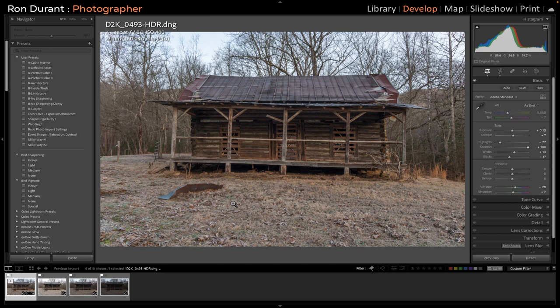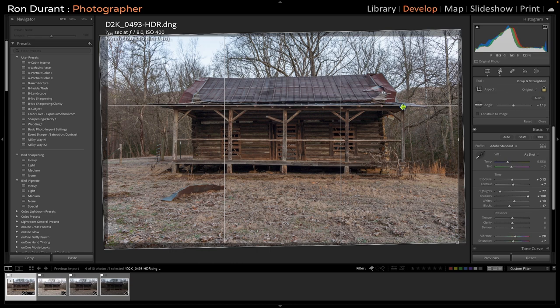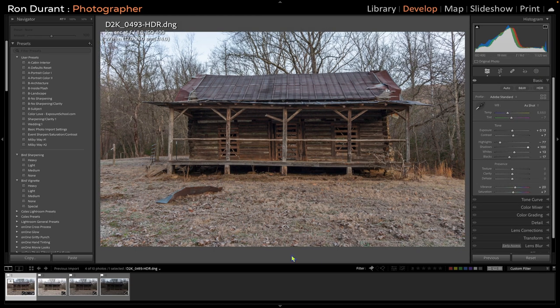The first thing I want to do to this image is straighten it. The camera was not straight — the roof line is not straight, and neither is the porch. I'm going to select the crop tool, which is right here — you can hit the R key for a quick shortcut. Then I select the little ruler next to Angle, hold my mouse key down, and draw a straight line across the roof line. I hit the Return key and that pretty much straightened the building.